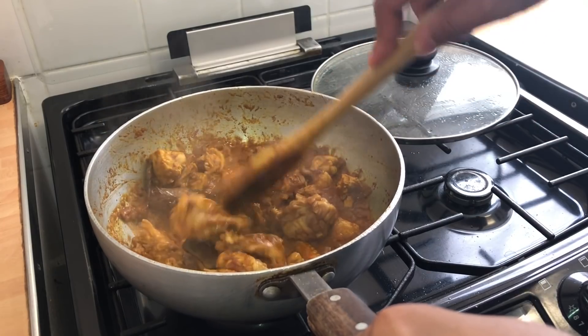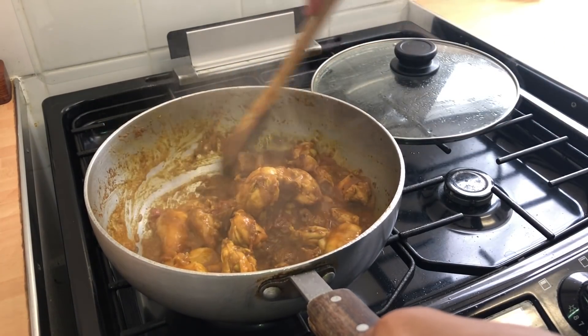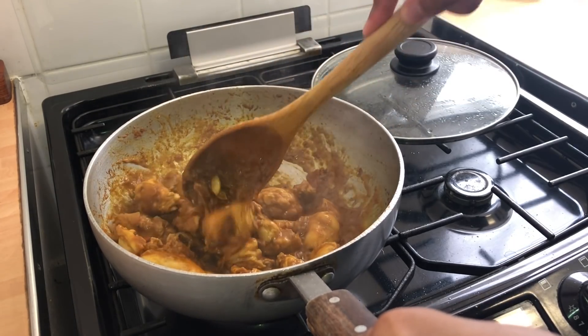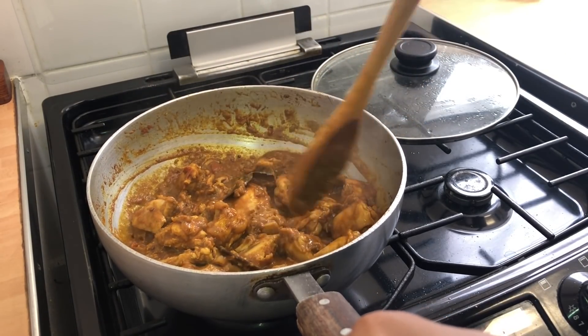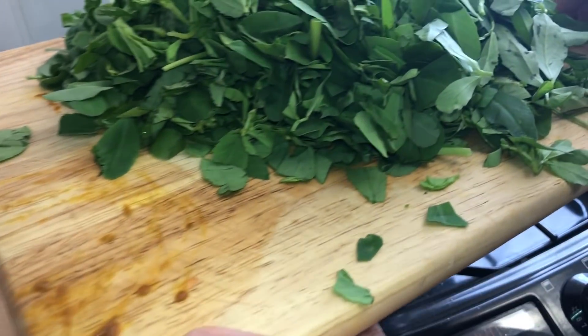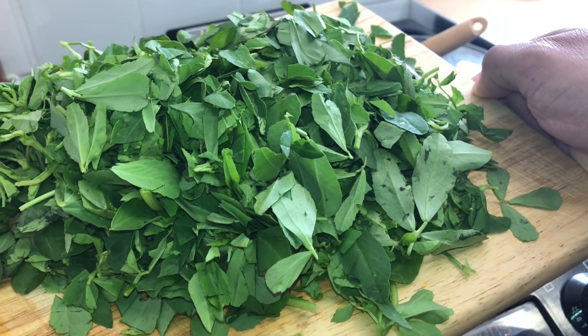You can see some oil over here has risen — the chicken has released a fair amount of liquid. What happens is once it releases this liquid, the curry dries up; if I was cooking a bhuna this would have been ideal. But now I'm going to add the fresh methi — there you go. Beautiful. This is gorgeous.